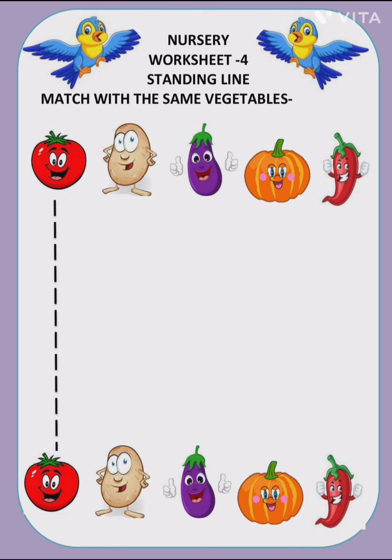Now the last vegetable is chili. We use chili as an ingredient. Chili is green and red — here you can see it is shown as red, so we have to match chili with chili. The taste of chili is very spicy.